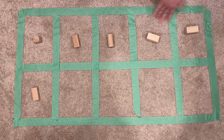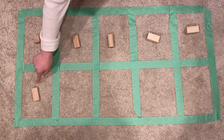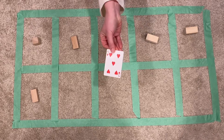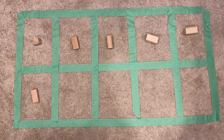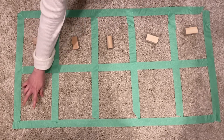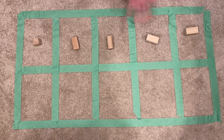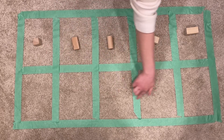I know that this top row has 5, and then one more makes 6. My next number is 5 — oh, that's easy. I know that the whole top row has 5, so I need to take this away so that I have 5 on the top and 0 on the bottom.